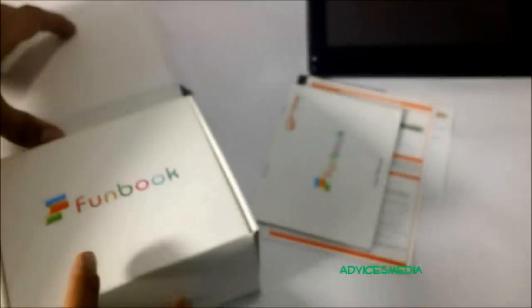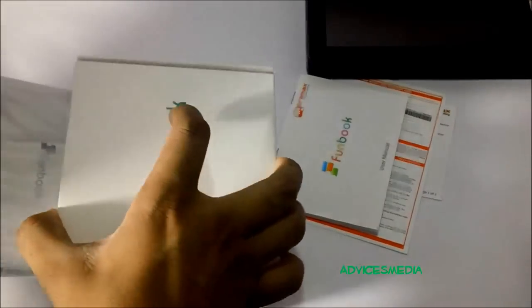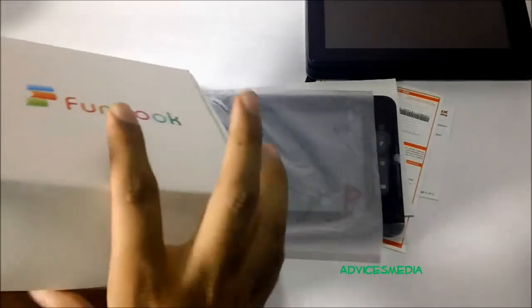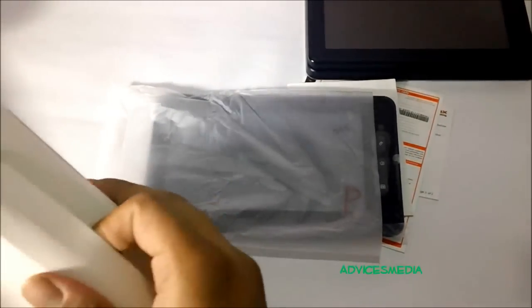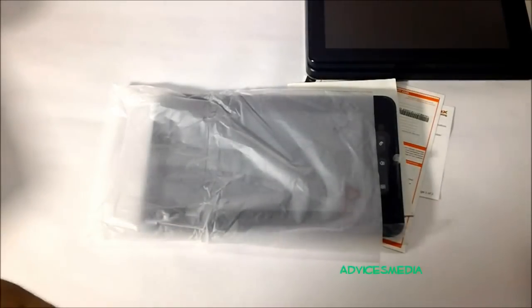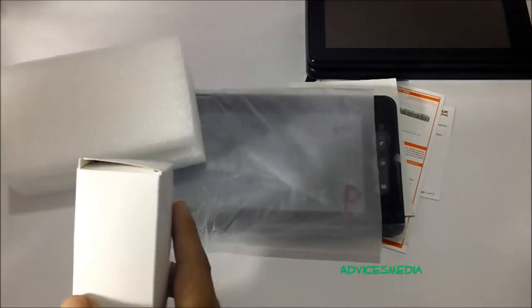Next is the warranty card with all the details mentioned. Since we purchased it online, it's not yet stamped. There's nothing else in the outer casing — and here is the tablet. And finally, here is the charger.